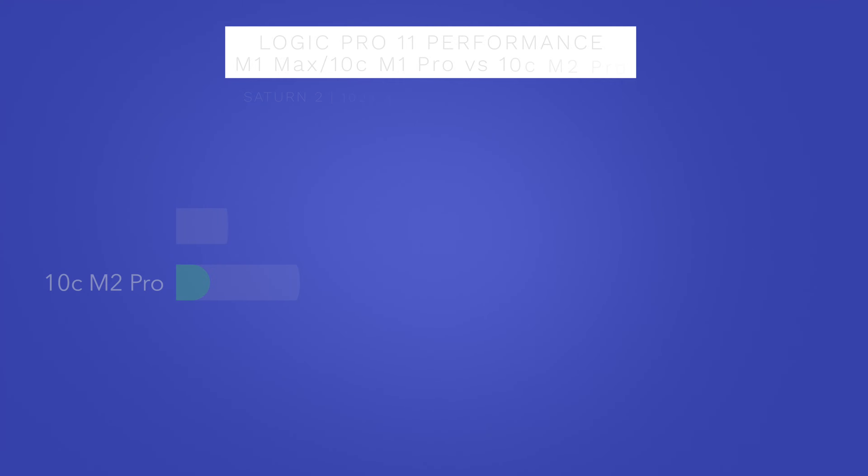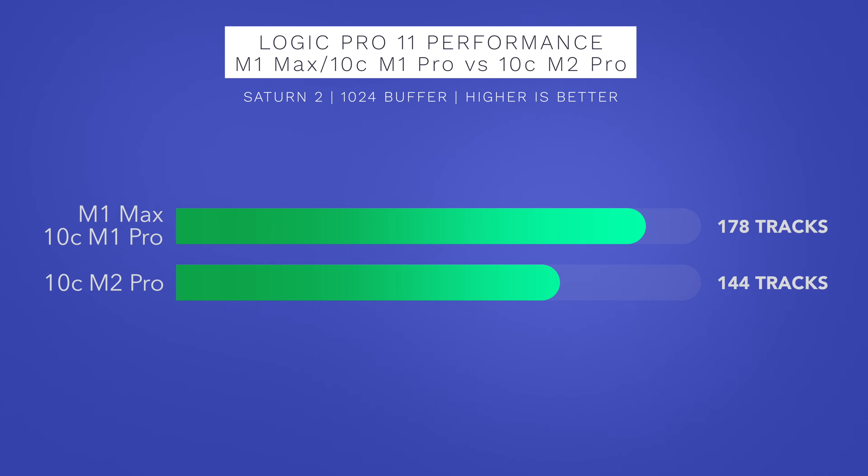Just like what my other testing videos showed, Logic Pro 11 was able to do more audio processing on the M1 Max than on the 10-core M2 Pro, because the M1 Max chip has more performance cores. In this case, Logic Pro 11 performed 20% better on the M1 Max chip compared to the 10-core M2 Pro chip.